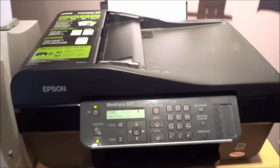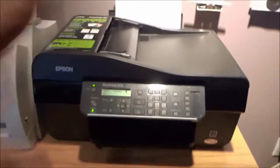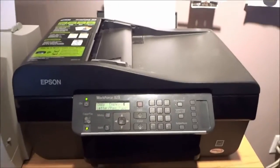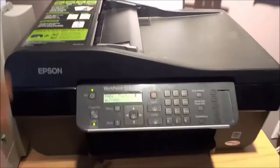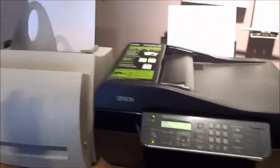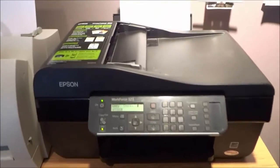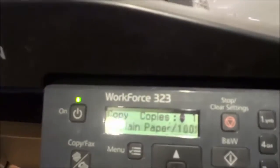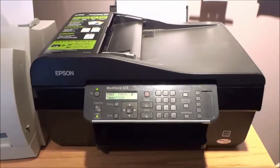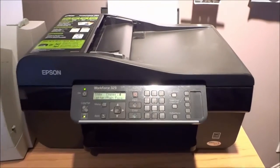Overall it is a fantastic all-in-one printer. It has many awesome functions and features and although it is somewhat large you are getting a ton of capabilities within this single piece of equipment. And if you had to have a fax machine, a photocopier, a printer, and a scanner as four separate pieces of equipment, it would take up way more space than this unit by itself. In this video I have reviewed the Epson Workforce 323 all-in-one printer. I hope that you have enjoyed this review. Thanks for watching.